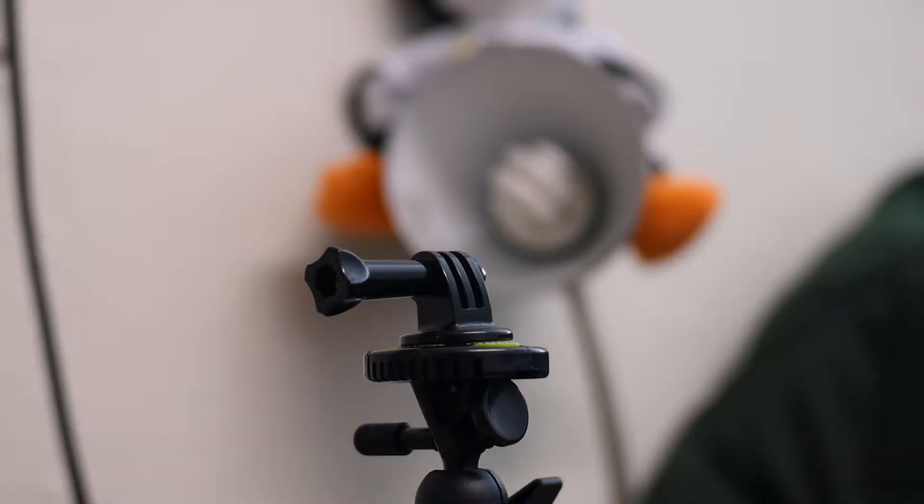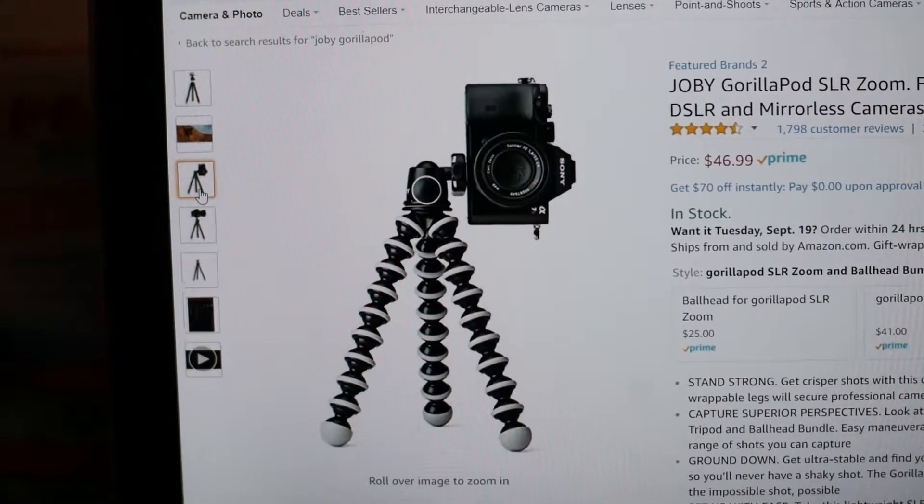When you buy this tripod it also comes with an iPhone mount, so you can mount your iPhone on it, and it also comes with a GoPro mount. So you can use this for both your smartphone and your GoPro.